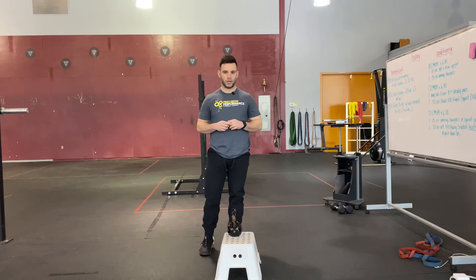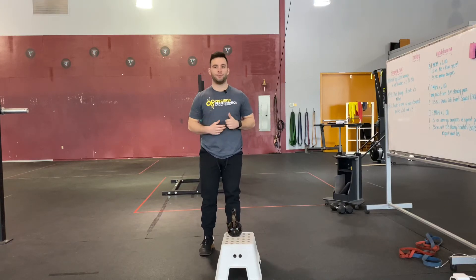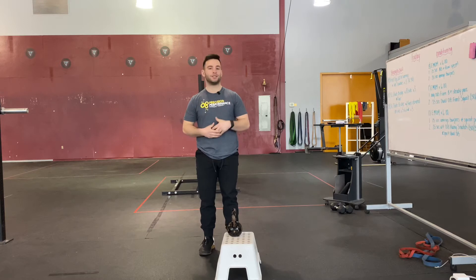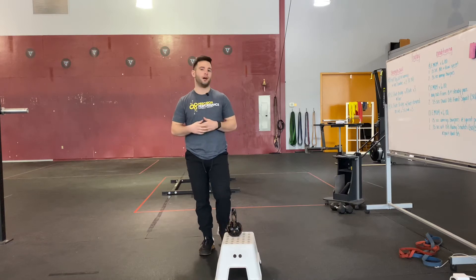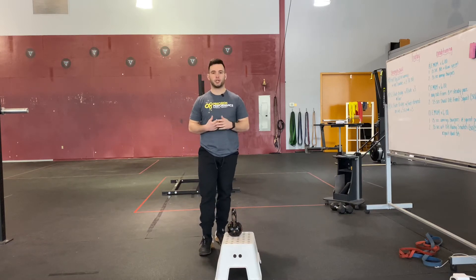We're talking about the single leg RDL, one of the most challenging movements to pattern and to learn, especially for a beginner, but also a great movement for loading the musculature of the hip and the posterior chain.